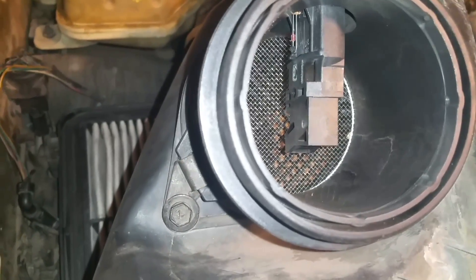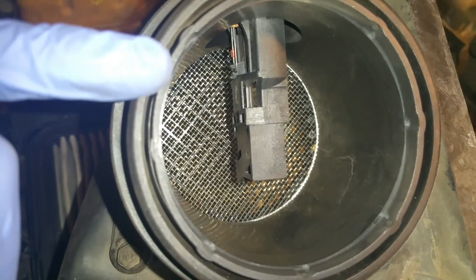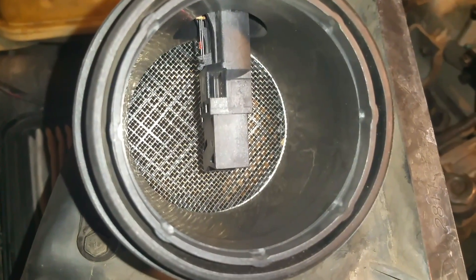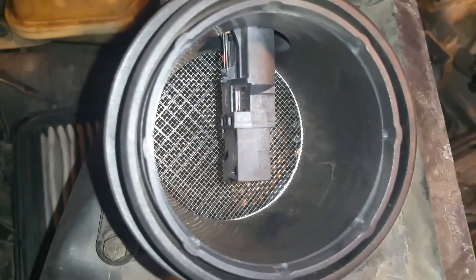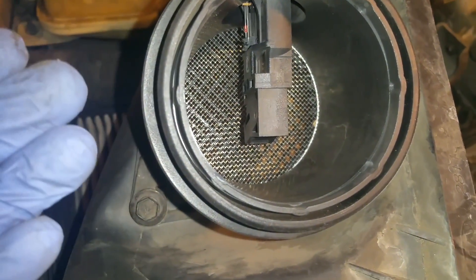With the airbox off, we can take a closer look at the mass airflow sensor. What happens over time is that these little pins right here get clogged up with dirt and they're not reading the amount of air correctly, which can cause the engine to start rough or take a long time to start. To fix and remedy this, you're going to want to clean them — but you can't just clean these sensors with any cleaner.